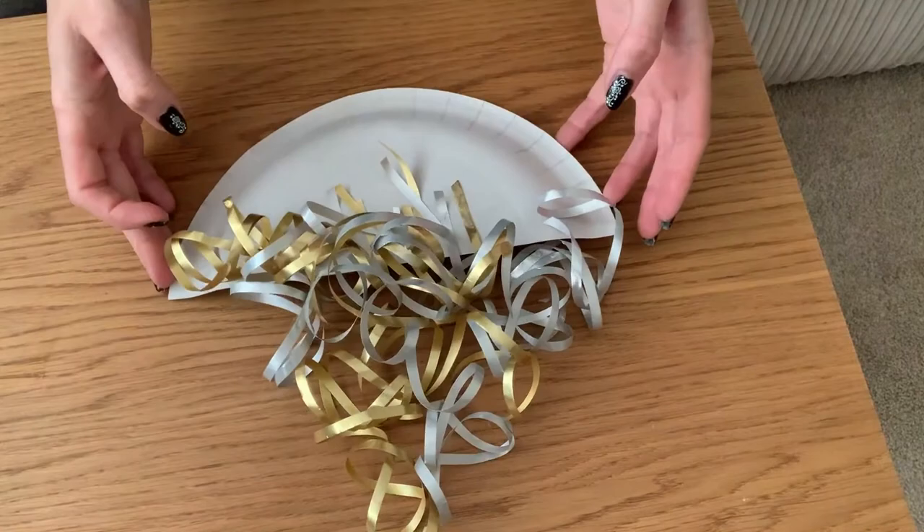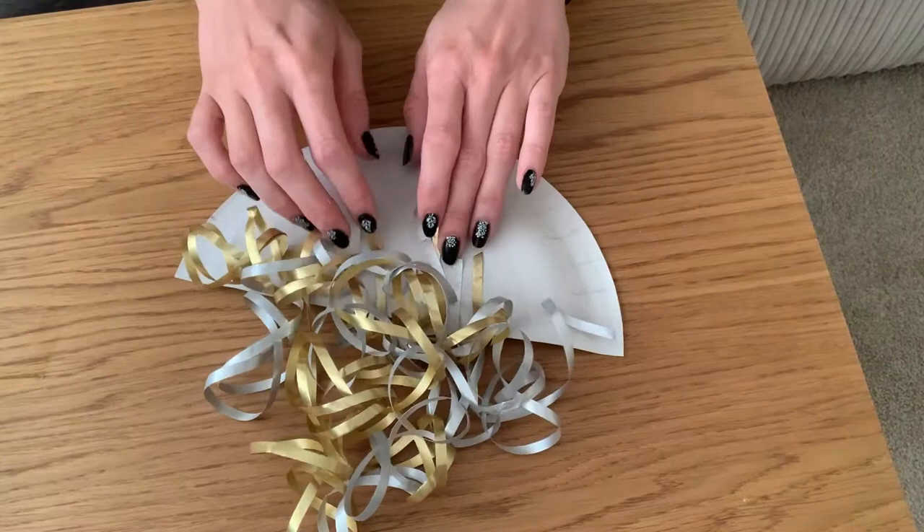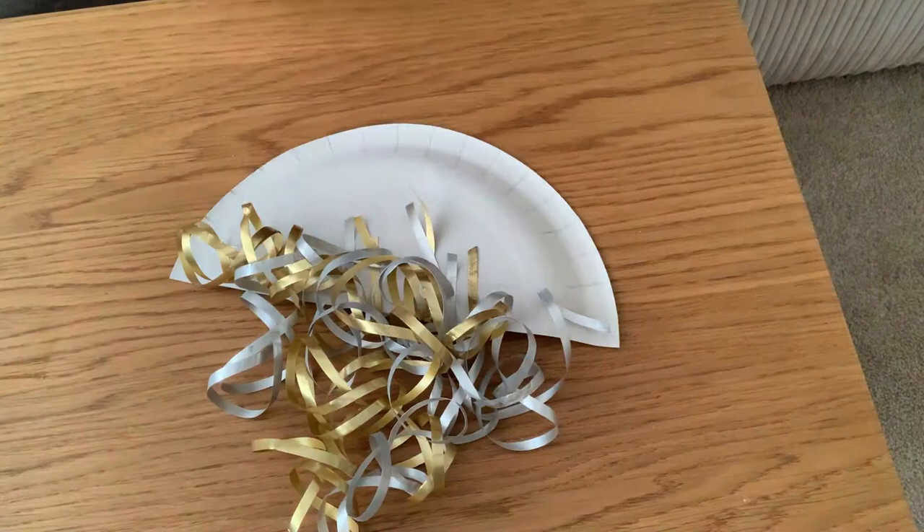I've cut a few lengths slightly longer as well, so when I flip this over the tentacles have different lengths, and they are secured on the back with the glue. We just need the glue to dry for a little bit on one side, and then to secure this in place just pop a strip of sellotape over the top.